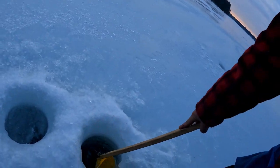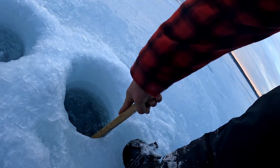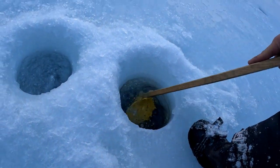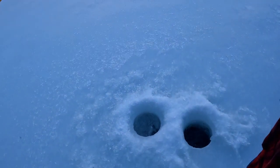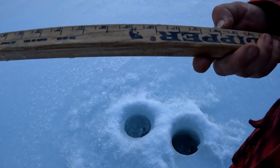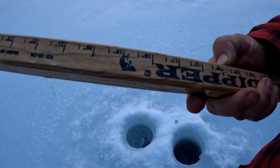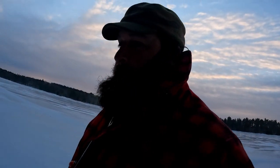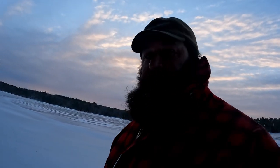Let's see how much ice that was. So this is backwards — 15 to 27. 27. 12 inches. That was 12 inches of ice. Pretty good rip on 12 inches of ice.